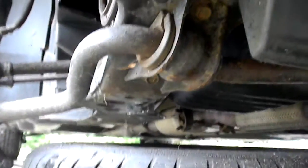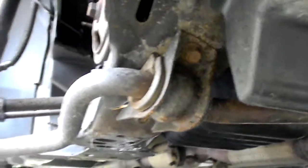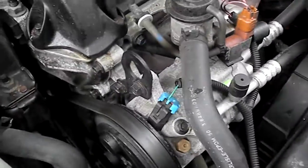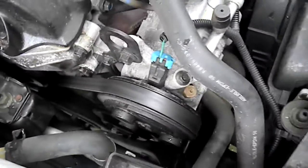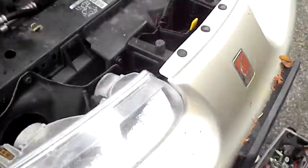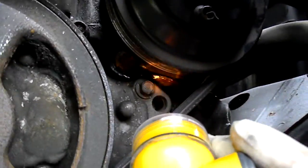You couldn't tell where it was coming from because the water pump pulley goes over the shaft, so you can't see it from here. But if you pull your wheel off and your cover off, you can see up in there that it's leaking right from the water pump.